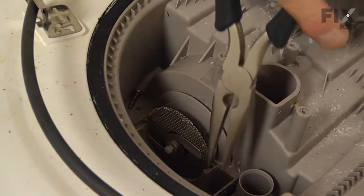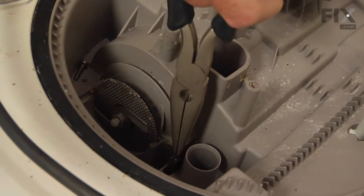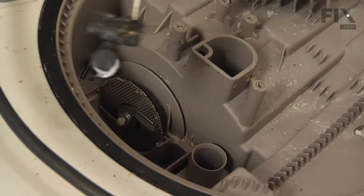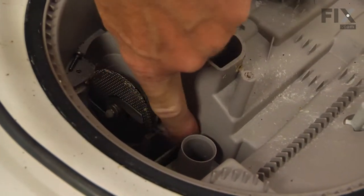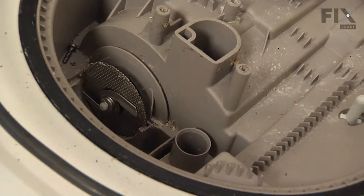With a pair of needle nose pliers, grasp that old check valve and pull it up out of the opening. If it comes out in one piece, you're all set. If not, you'll need to use a flat blade screwdriver or a hook of some sort to dig out any excess that may be trapped down in the sump area.